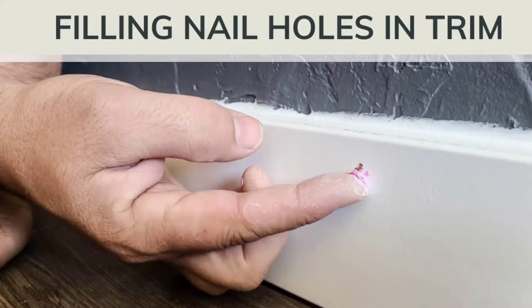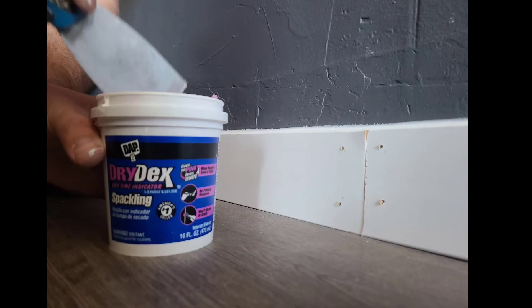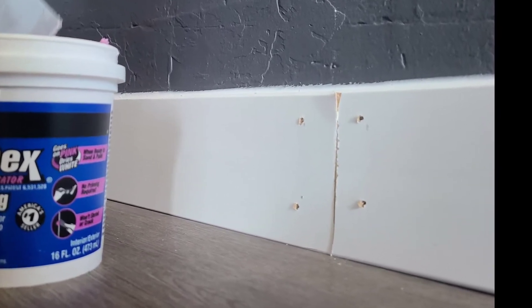Hey guys, Chelsea here from Making Manzanita, and today we're going to show you how to fill holes in trim and baseboards before painting. If you're going to be painting your trim and baseboards, you definitely want to take a look and see if there are any nail holes or imperfections that you need to take care of before painting.